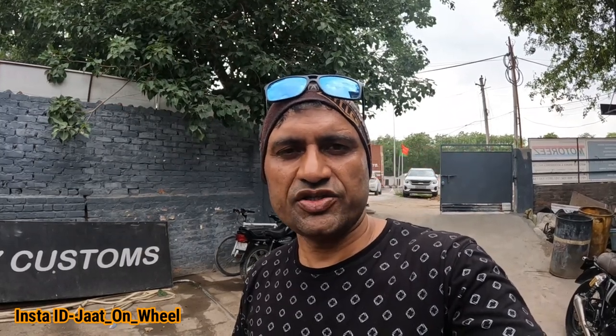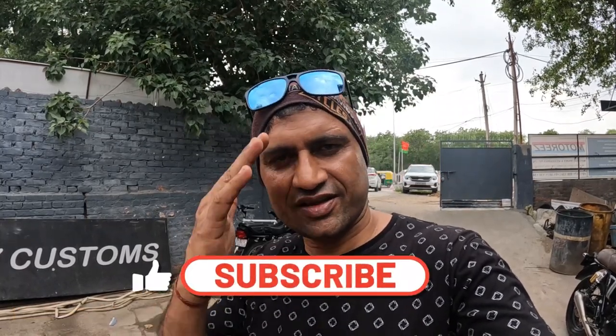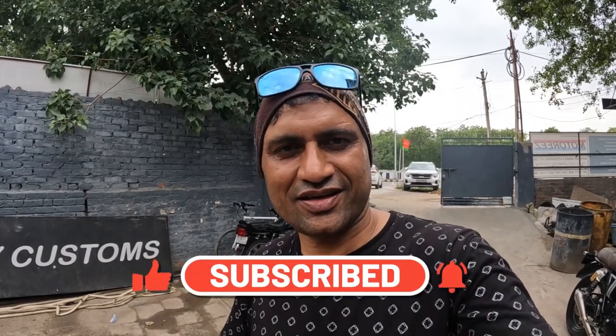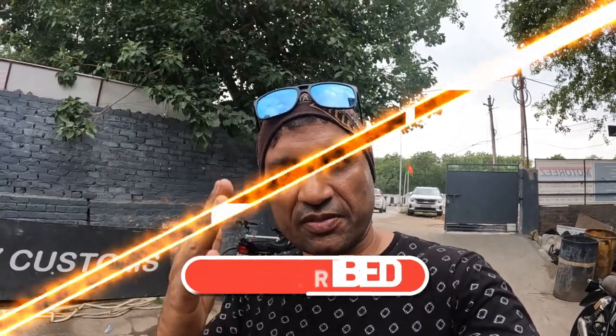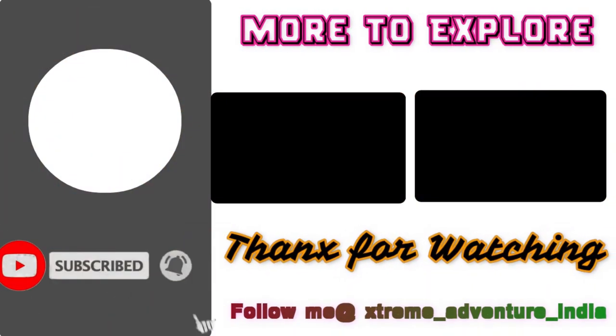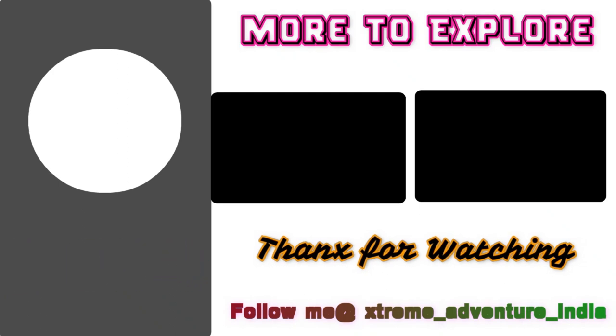If there is any problem, please message me on my Instagram — Jordan Wheels is my Instagram handle. Friends, Ride Hard Ride! Sayonara! If you are new to my channel, please subscribe. Thank you! Bye bye!